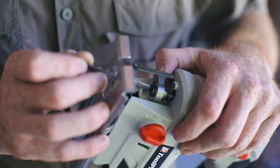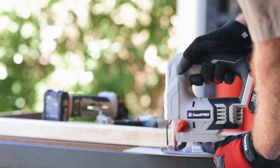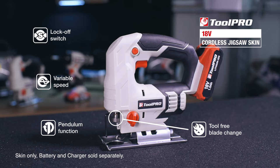With the included wood blade, this tool will easily cut through wood up to 65mm thick, and with an appropriate blade installed, will trim metal up to 5mm thick. Blades are also quickly swapped thanks to the tool free blade change feature.